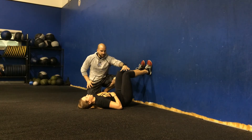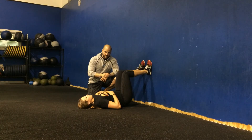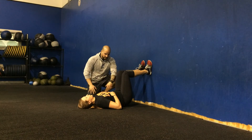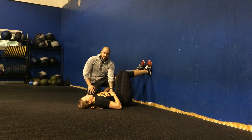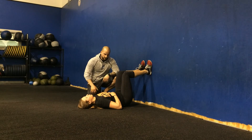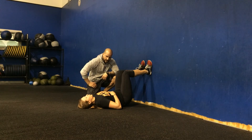One more time — bring those knees in together a little bit, internally rotate at the knee, lock the ribs down, force it out. Keeping those hips tucked underneath — that's the main focus on this drill. One more breath: tuck the hips under, ribs down, belt buckle up, force it out.